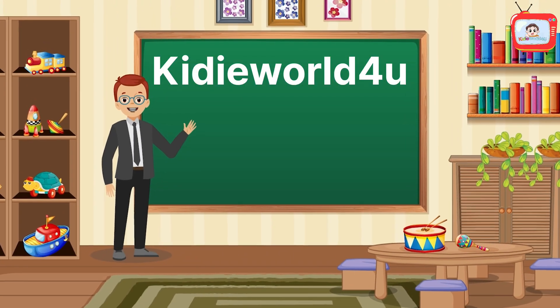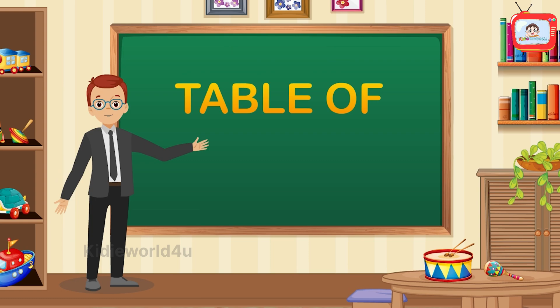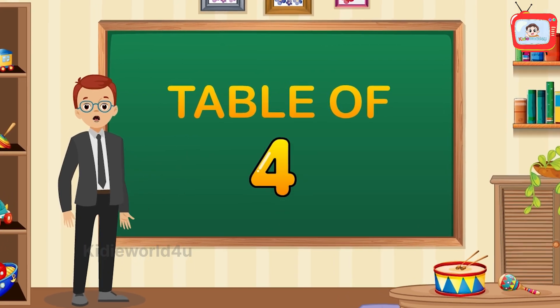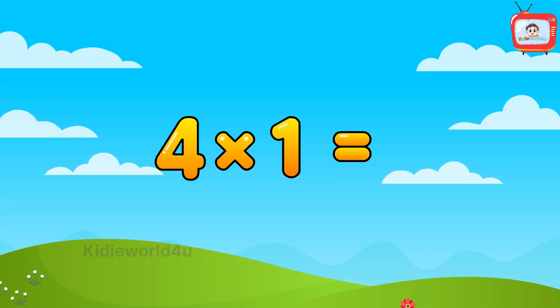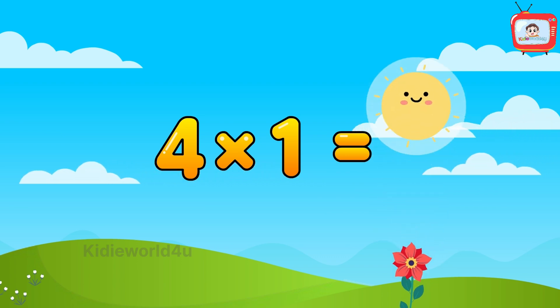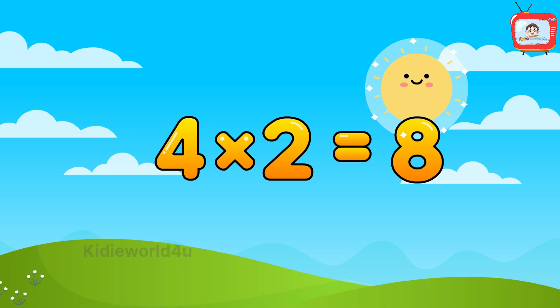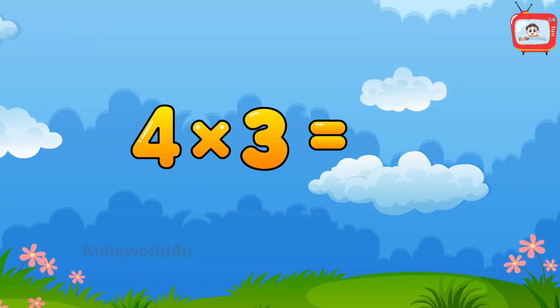Hello kids! Let's learn the super cool table of four. Four ones are four, four twos are eight, four threes are twelve.